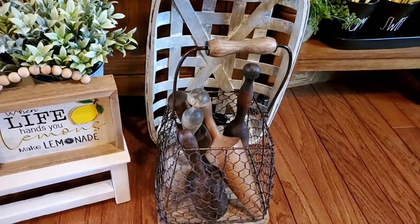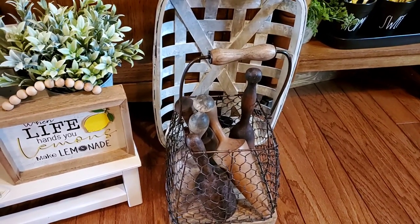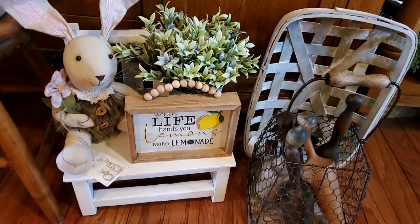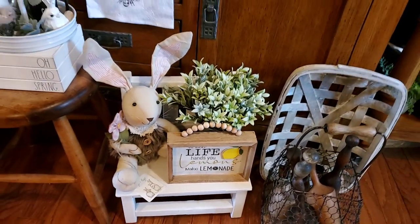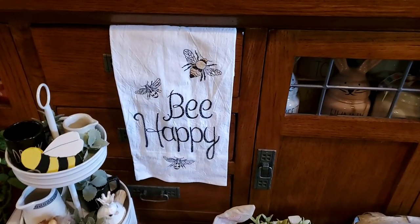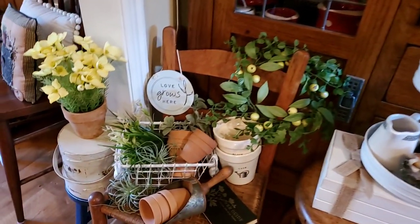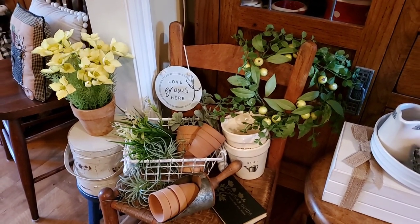There are some vintage bottles, and those couple we got at Michael's that look like old but they're not. This lemon sign is one of the things my sweet friend did a porch drop for Mother's Day, along with this darling Be Happy tail. Just did a little garden vignette there.